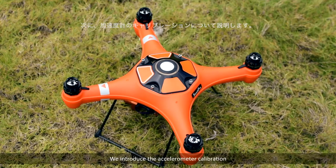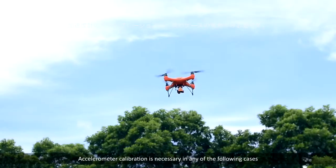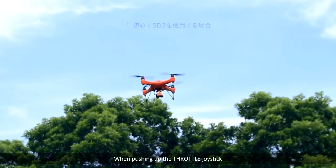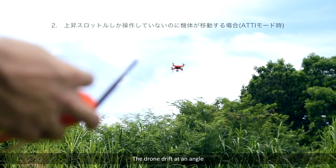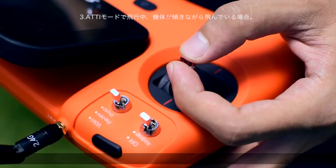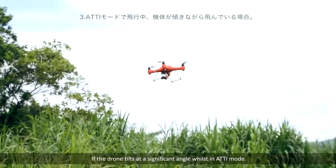Next, we introduce the accelerometer calibration. Accelerometer calibration is necessary in any of the following cases: first time use of the drone; if, when pushing up the throttle joystick without moving the right joystick, the drone drifts at an angle while in ATTI mode; or if the drone tilts at a significant angle while in ATTI mode.